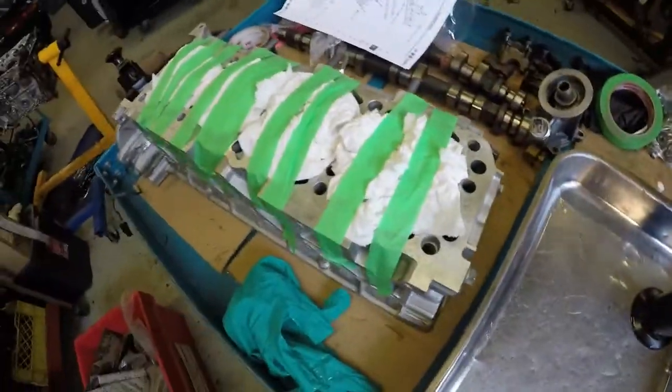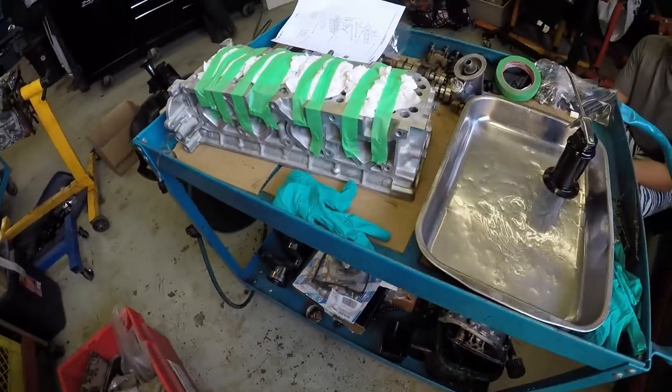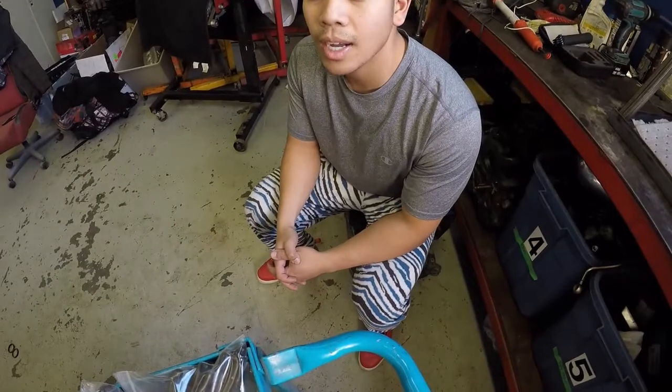Alright, got our valves all packed in, we're about ready to start assembling the head. Everyone should just take a second to appreciate Tony Mize's pants. Oh hi Mark.